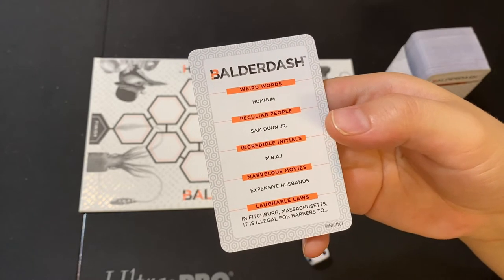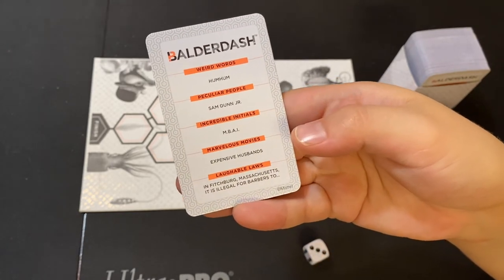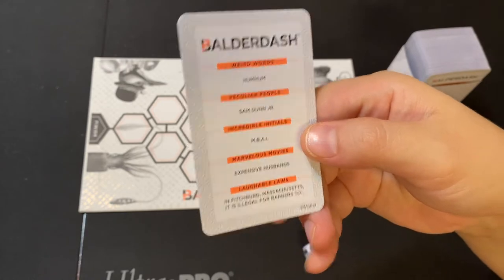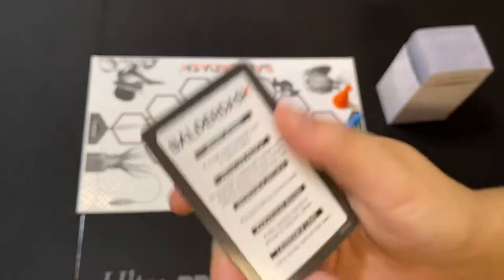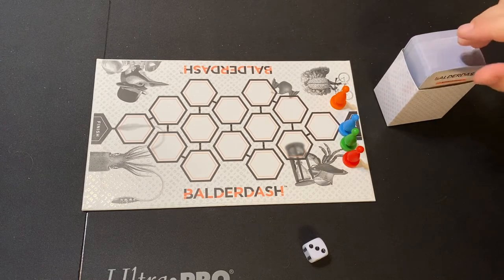For Marvelous Movies, you write a brief plot line or byline explaining the movie title - for example, 'Expensive Husbands.' For Laughable Laws, it says it is in Fitchburg, Massachusetts it's illegal for barbers to - and players submit their answers. In this case the real answer is it's illegal for barbers to carry combs behind their ears. You get one point for every player who votes for your answer, two points if you got the right answer, three points if nobody gets it right - the reader gets three points - and three points to any player who writes an answer very similar to the real answer.